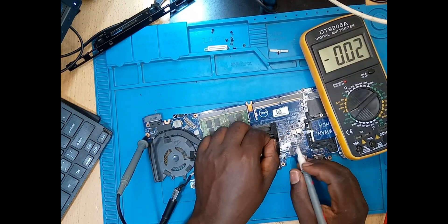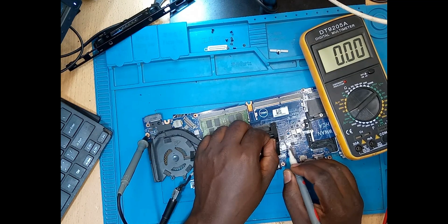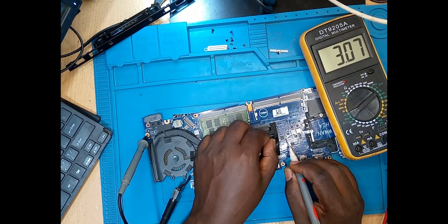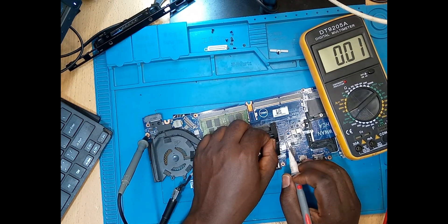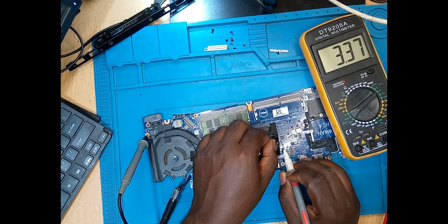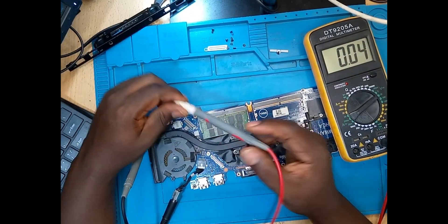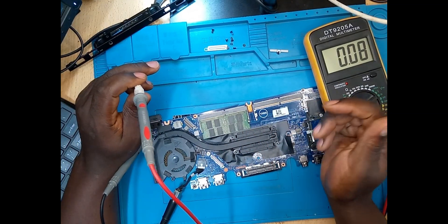Let me check the three volts. Yes, we are having our three volts. The basic voltages are present and now I don't know what to do next.